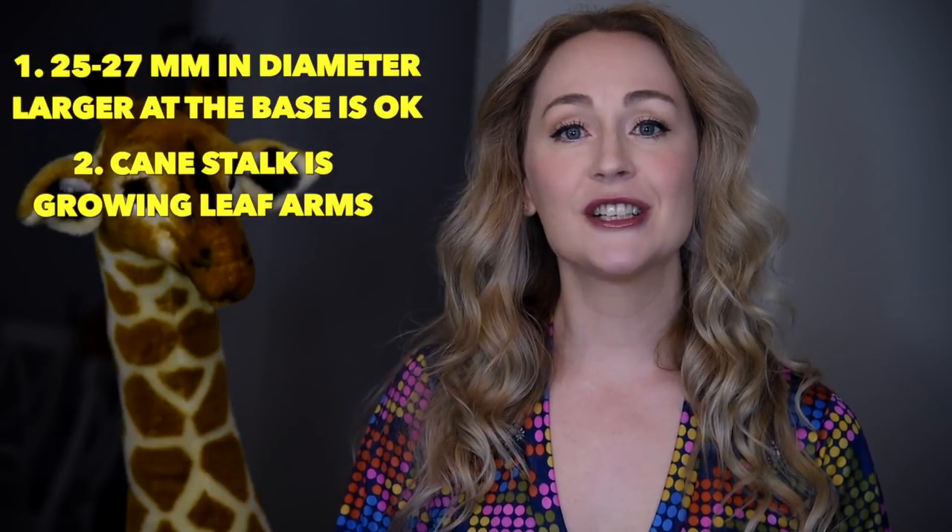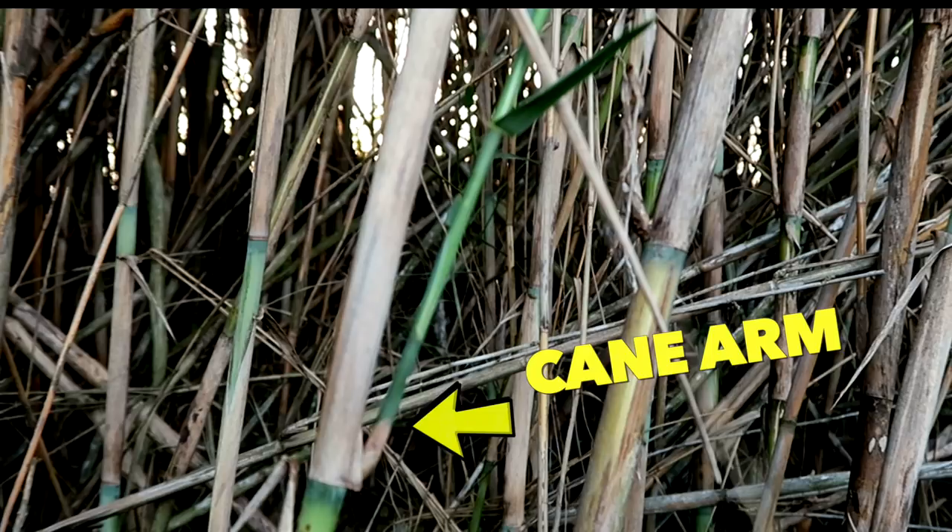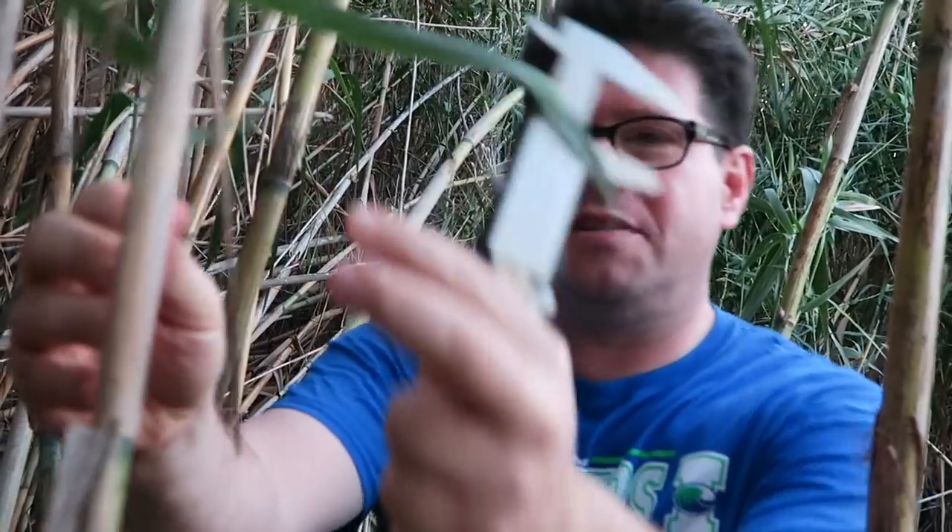The second element we wanted to make sure was that it had leaves that were growing arms. This gave us the knowledge that the cane was two plus years of age. We have to make sure that the piece of cane is growing arms, like this guy.